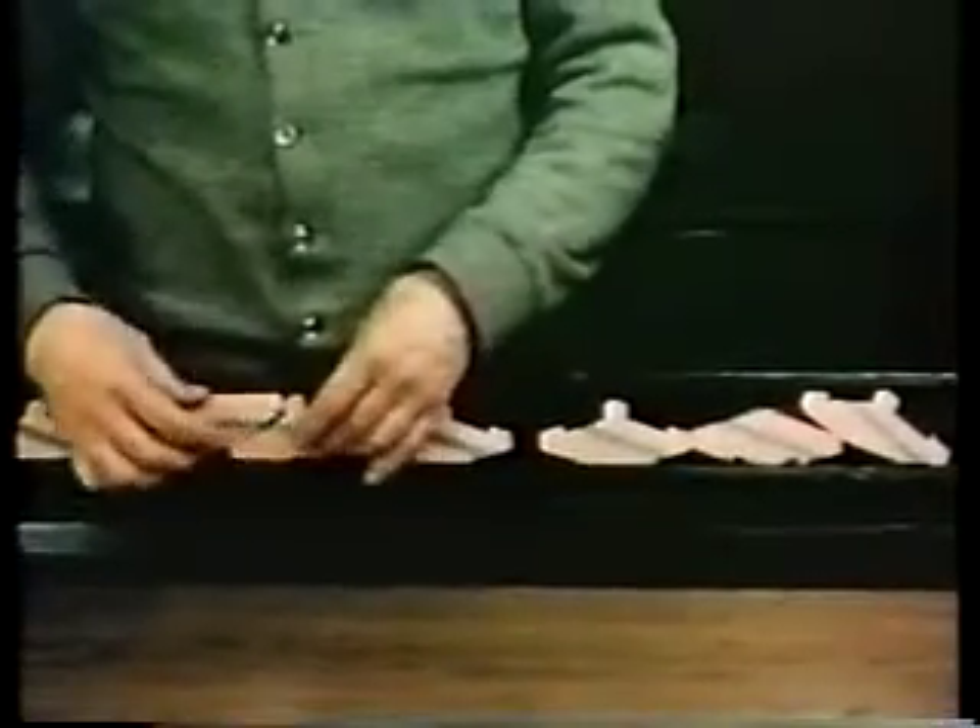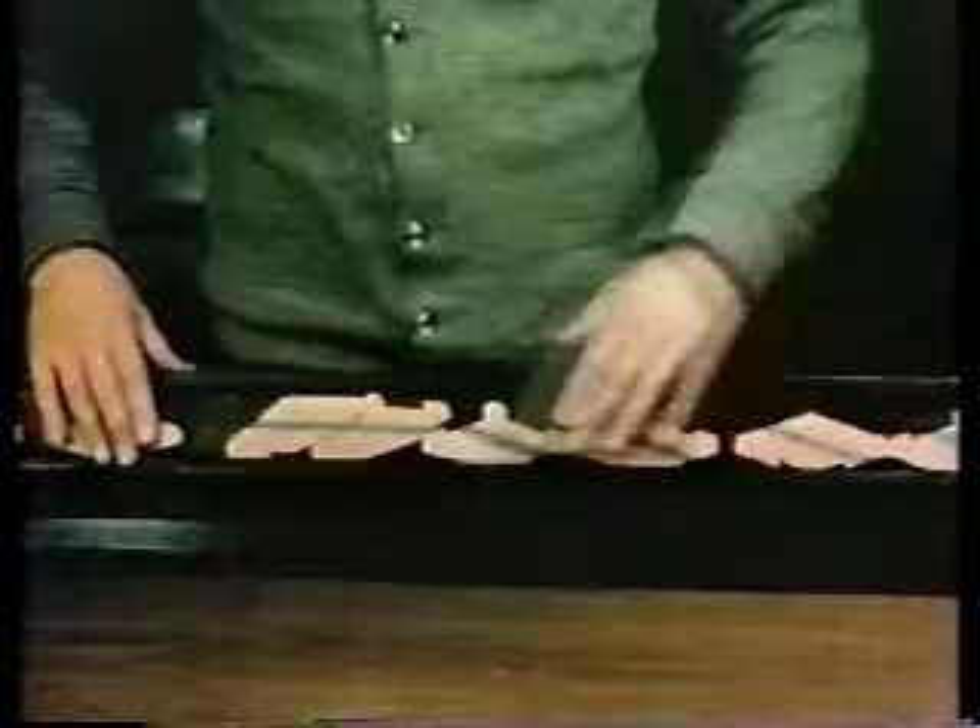Now if the seed is tilted in the opposite direction, again it's faithfully copied, just as a mutant gene is copied.